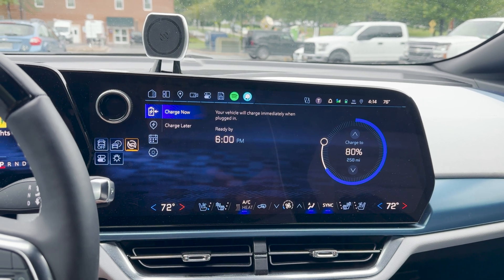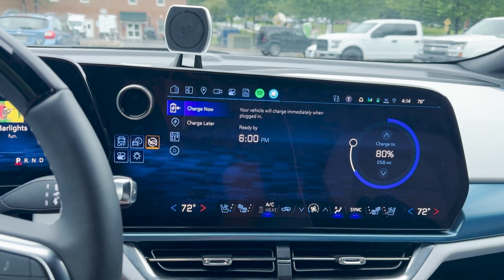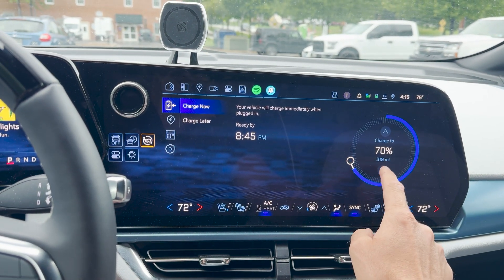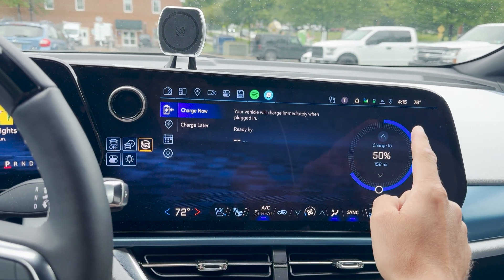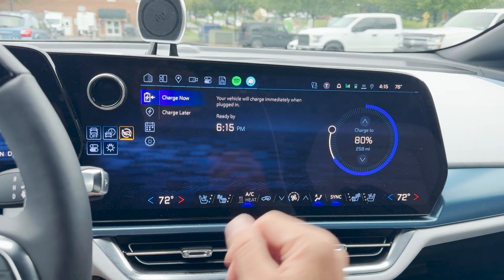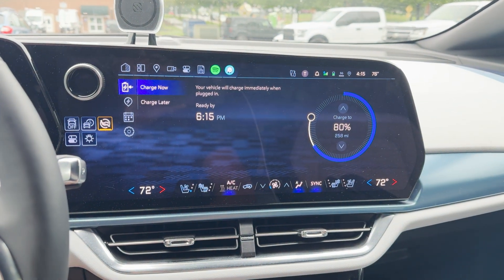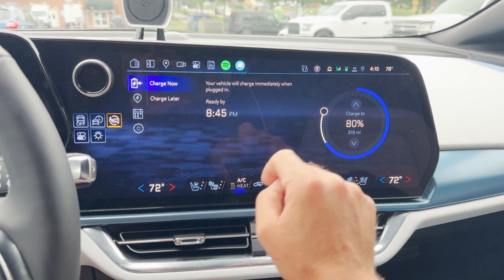If you don't want to charge immediately and you want to be ready by a certain time, you click charge later and set that up. If you just want to plug in and start charging immediately, you set whatever state of charge you want — you can go all the way up to 100, but the minimum is 50%. I always charge to 80%, but anywhere from 70 to 80 would be pretty good. 50% is fine too, and probably a little healthier for the battery. I would only charge up to 100% if you're going on a road trip.